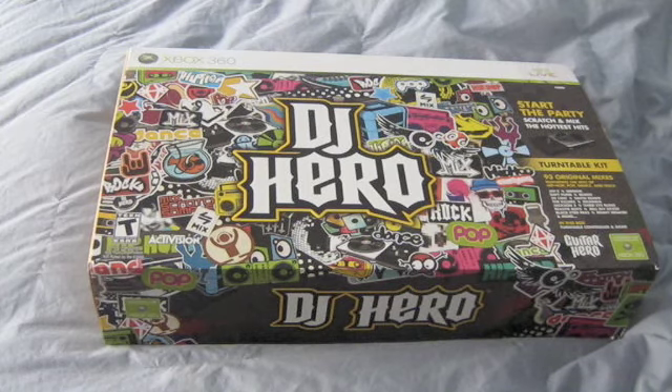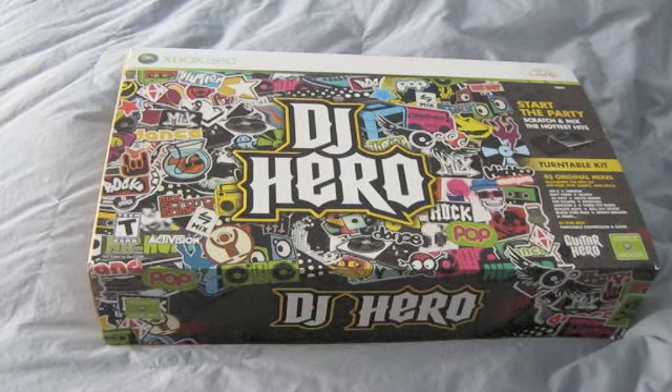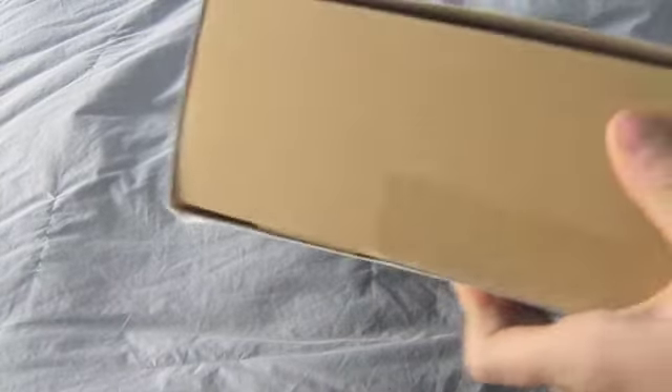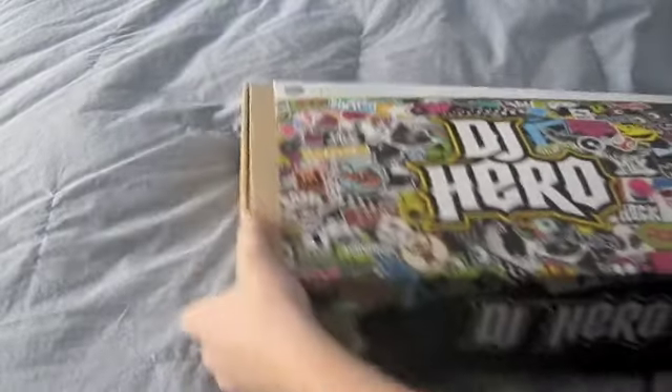Alright YouTube, just doing a quick unboxing today of DJ Hero. Looks like a pretty cool game, so I picked it up at Kmart for ninety-five dollars, but with tax it was like a hundred and five. Let's get into this. When I saw this box I thought it was counterfeit because I did buy it in a city, so I was kind of scared.